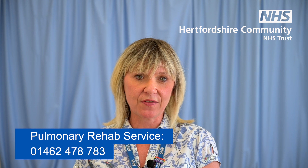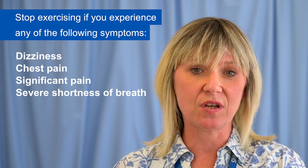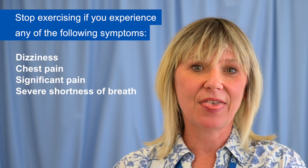Welcome to the Hertfordshire Community NHS Trust Pulmonary Rehab home exercise video. You have been assessed by your healthcare practitioner as someone who will benefit from this exercise programme and that it is safe for you to do so. However, if your health has changed recently or you feel unwell today, then contact the Pulmonary Rehab Service on 01462 478 783, or discuss your health concerns with your doctor or nurse. Before you start this exercise, please take a moment to read the safety information and guidance on the screen. Thank you.